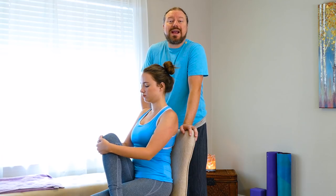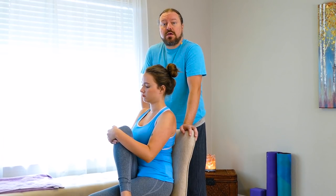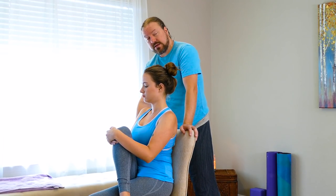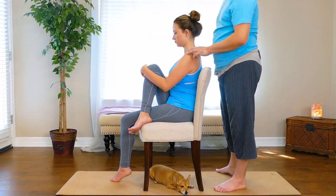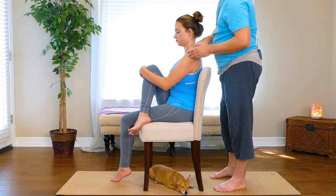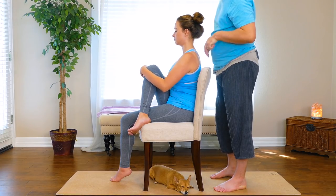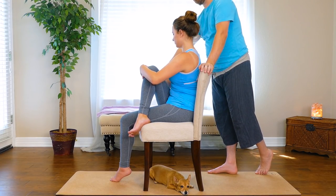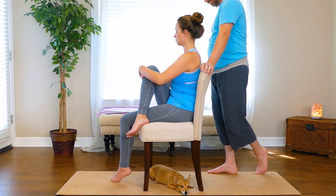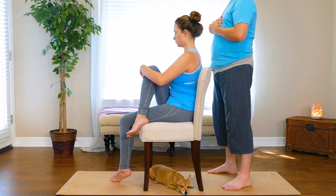When you bring your knee towards your opposite shoulder, you're lengthening primarily a muscle called piriformis — piriformis is Latin for pear-shaped. When people are having pain that runs down the back of their leg, nine times out of ten they're having what massage therapists would call piriformis syndrome. What you're doing is just lengthening or stretching that muscle. As you're pulling the knee towards the opposite shoulder, you can make any small micro-movements or adjustments that you want.